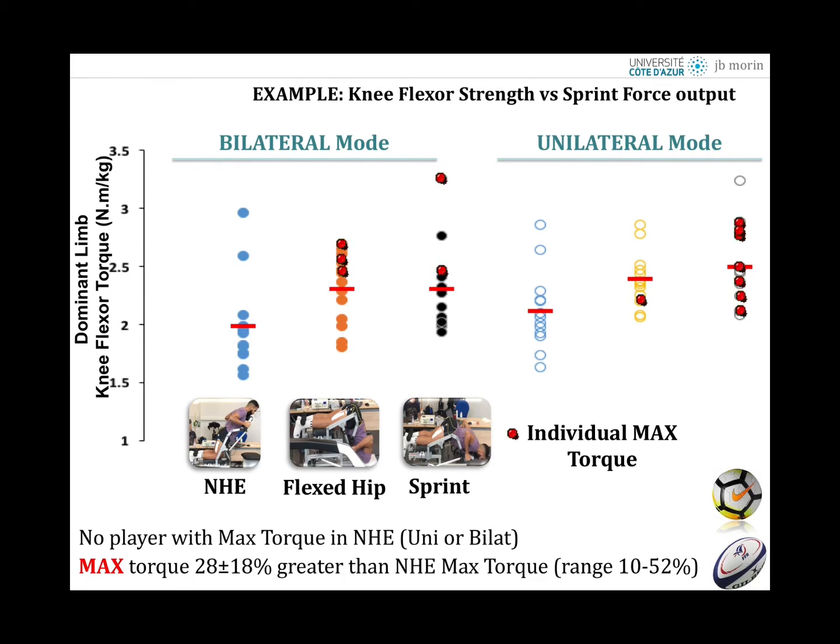The maximum torque was between 10 and 52 percent higher in conditions other than the classic Nordic, whether unilateral or bilateral. This means that if you allow the player the right hip angle, support, assistance, resistance, and choice of unilateral or bilateral conditions, you find their actual maximum hamstring eccentric strength capacity. If you only do the Nordic test, you get a force or force per unit of body mass, but — even in this small cohort — you will clearly miss the real, most important information, in my opinion.